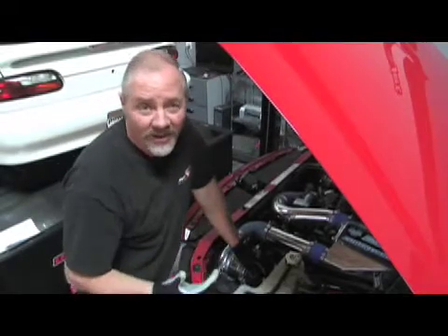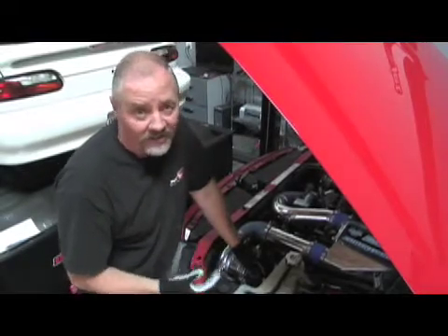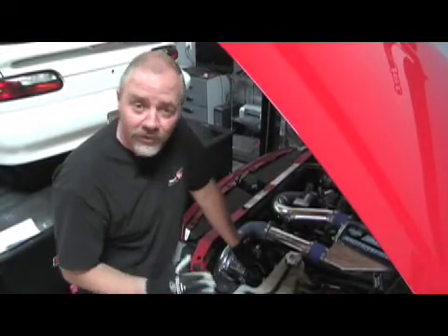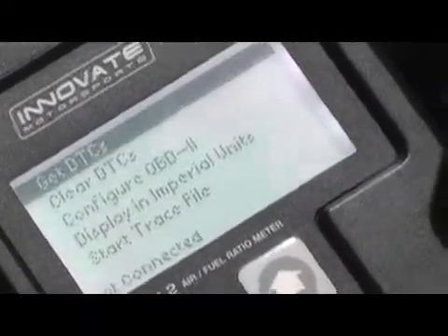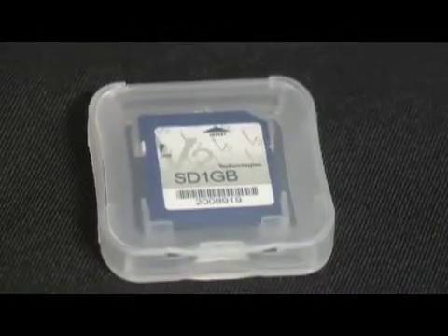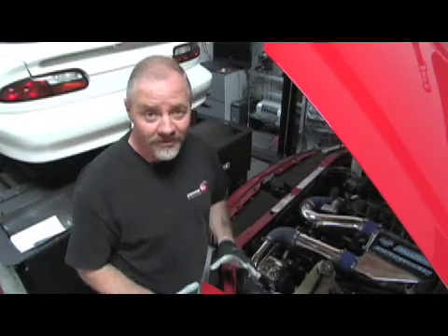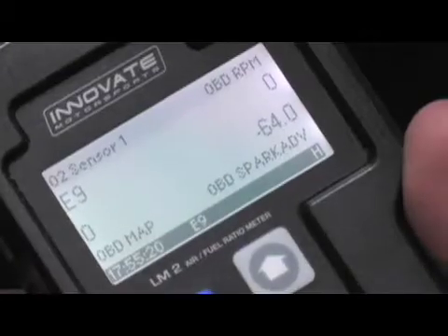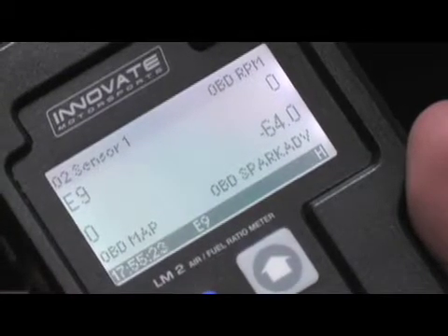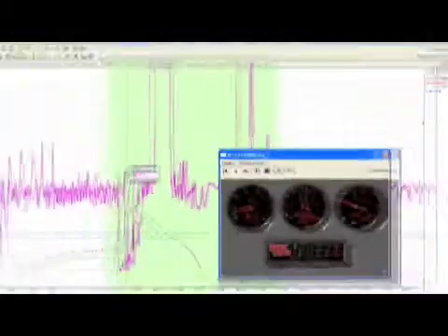As an ASE-certified mechanic, I know how important OBD-II on-board diagnostics are for troubleshooting. The LM2 gives us the ability to read up to 16 channels from the ECU and record it to an SD card. Not only can we troubleshoot with the LM2, but we can get valuable data from sensors like coolant temp, spark advance, and air inlet temp, and then you can cross-reference this against the air-fuel ratio and RPM in the LogWorks software.